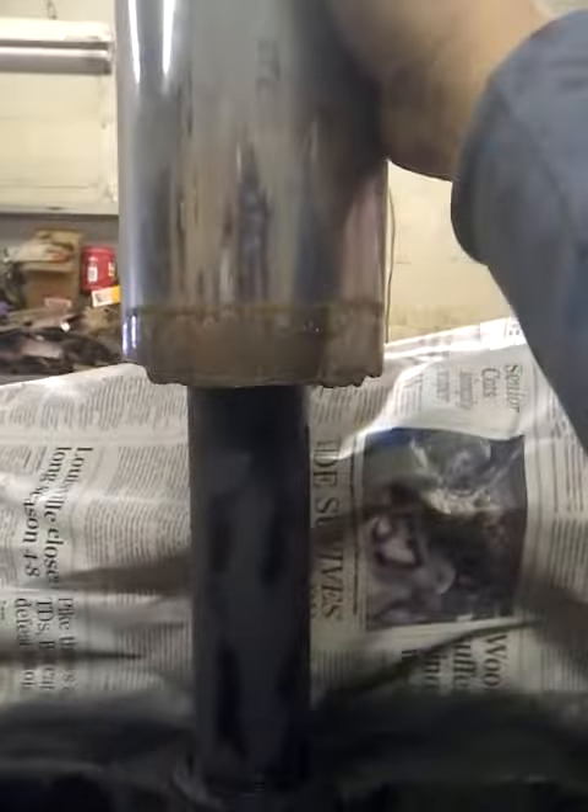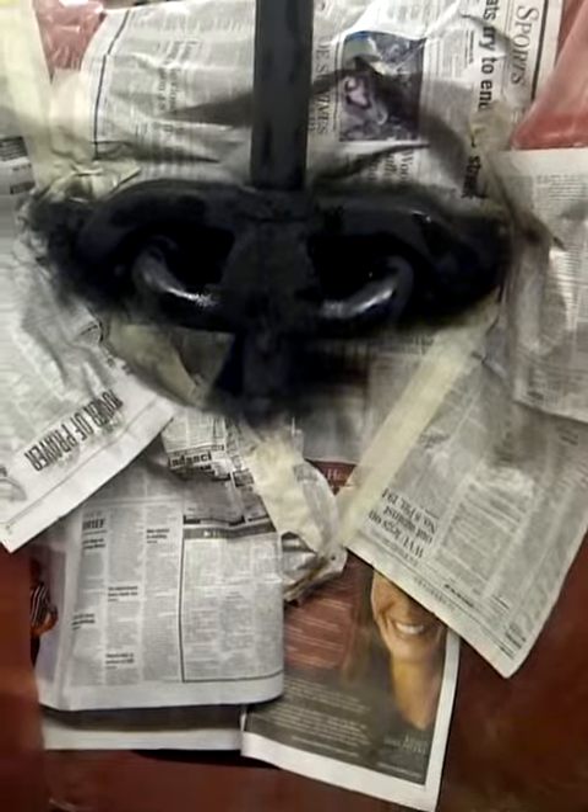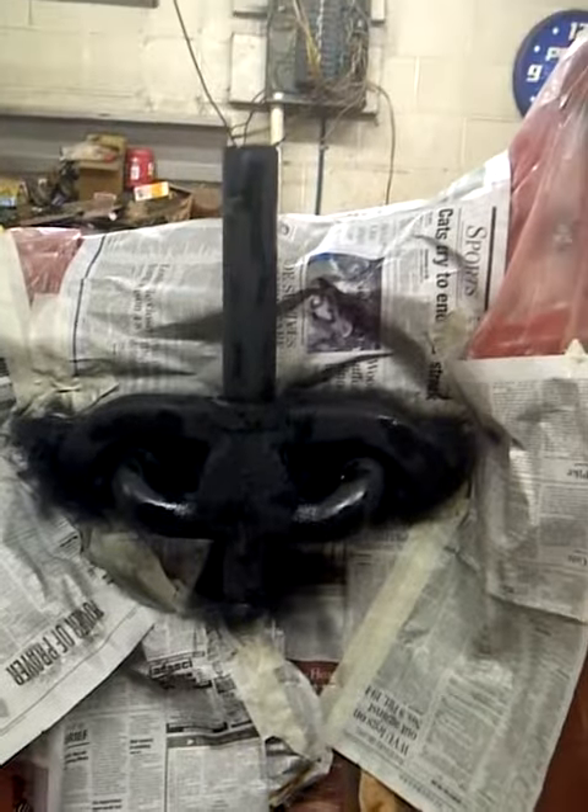I think it will look pretty sharp. That adapter will be all about like that right there. Just thought I'd give you a quick video and give you an idea. I'll get another clip of it here whenever we get the adapter made.